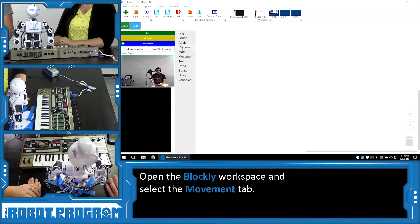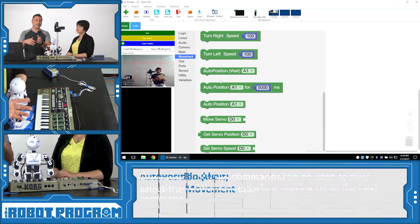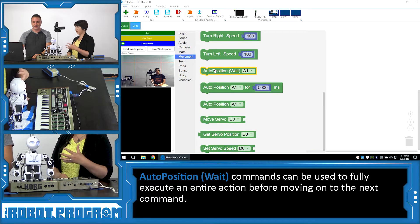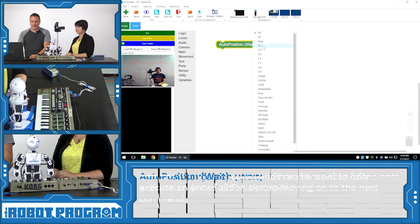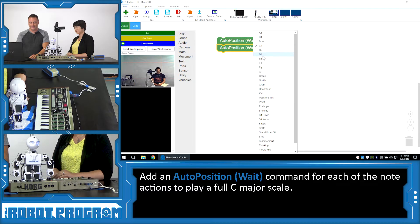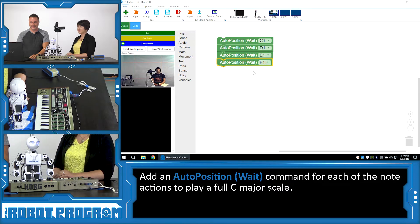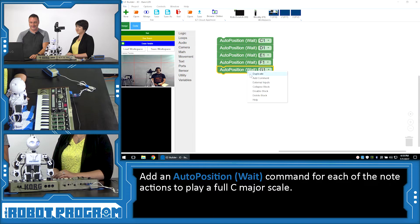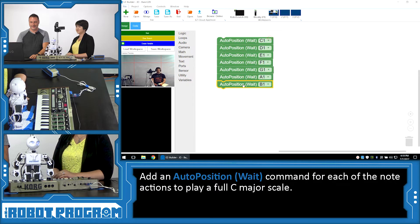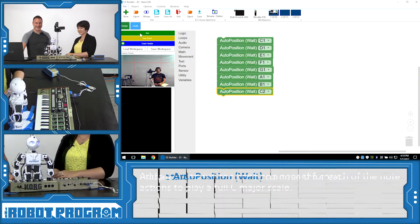So our frames are now sorted into actions. We're going to click on the Blockly tab and go to the movement section. You'll see two different auto positions: auto position wait and regular auto position. We're going to use auto position wait — that means wait until the animation is complete before moving on to the next animation, so it will execute all our frames before moving on. We're going to do a complete scale: C1, D1, E1, F, G, A, B, and our high C.